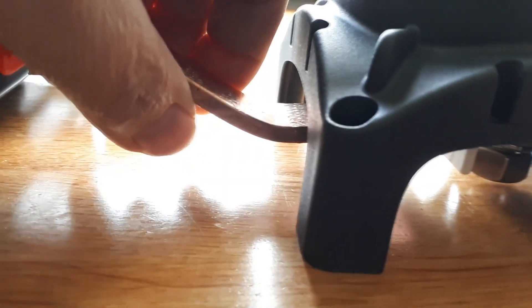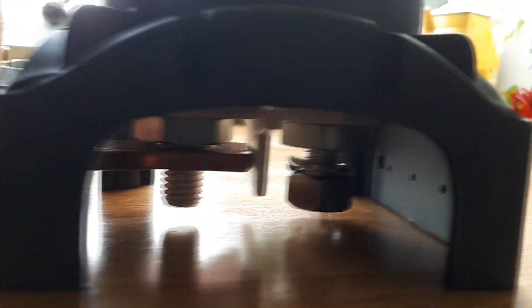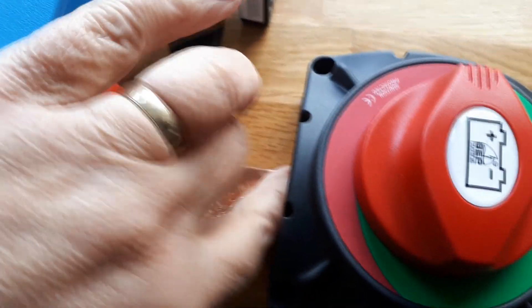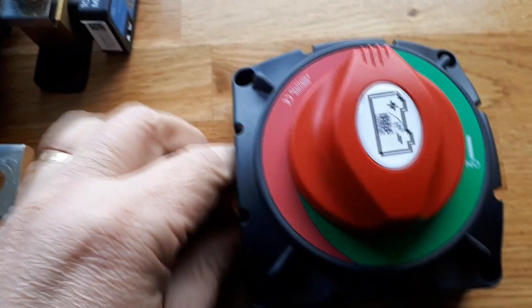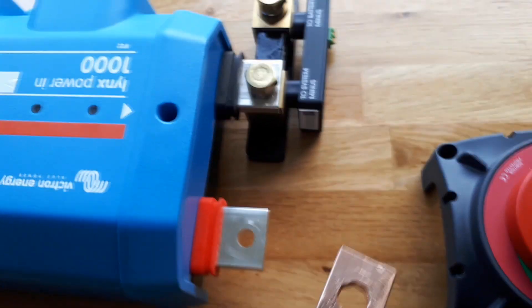Now onto the switch. I'm trying to connect everything using copper bar rather than cable, just to keep the runs really short and to make it a bit more resilient. This bar is 120mm in cross section so it's more than enough, and it just seems to be a good solution. The main problem is just forming it so it fits properly.